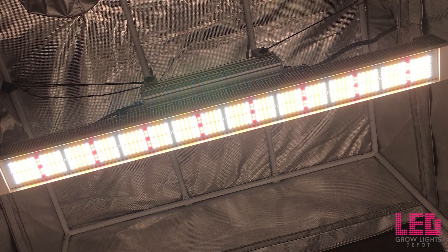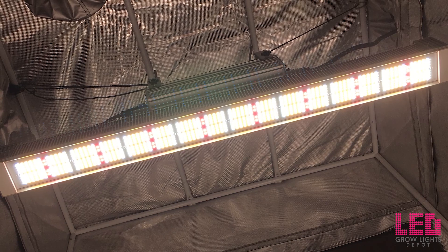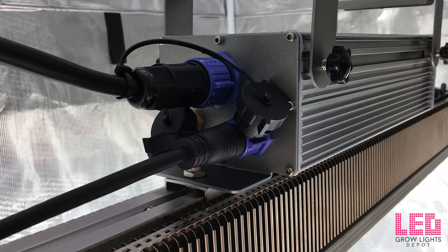You would need two top lights to flower a 4x4 area or even up to a 5x5 area. One light is best for a 2x4 flower area or a 2.5x5 foot area at maximum.